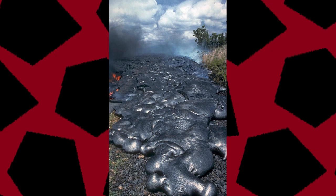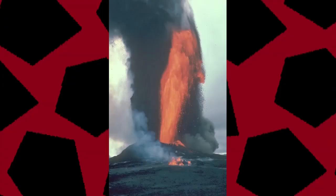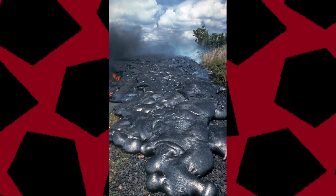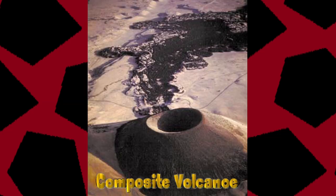If lava flows out for long periods of time and slowly over the surface, this will form a shield volcano. If the lava bursts out of these cracks in short spurts and cools quickly, it'll form the well-known cone volcano. If a volcano erupts both slow-flowing and quick bursts of cooling, it will form a shield cone shape known as a stratocone volcano.